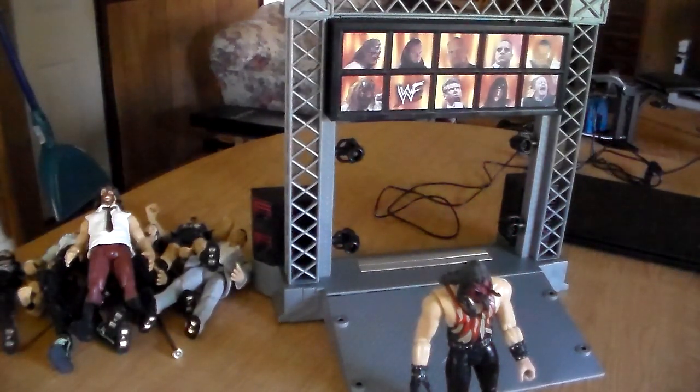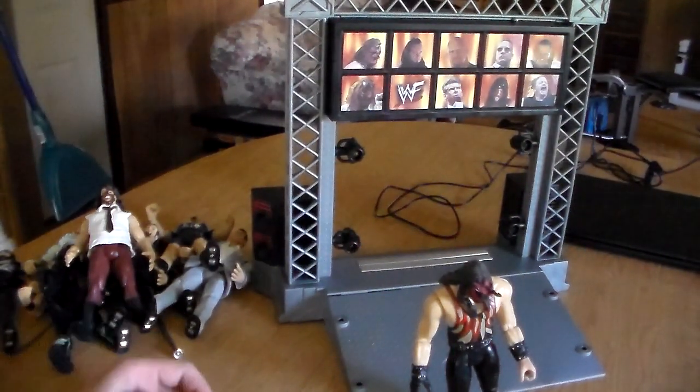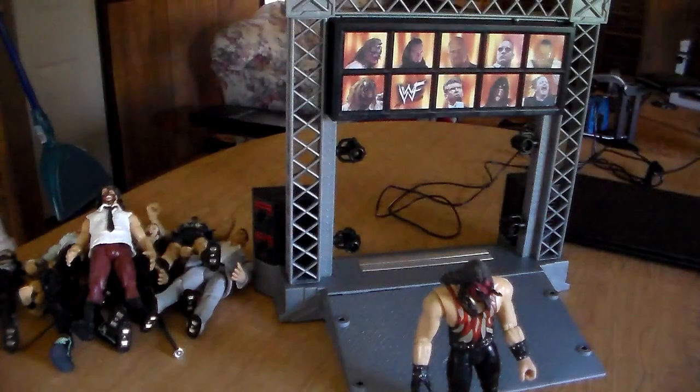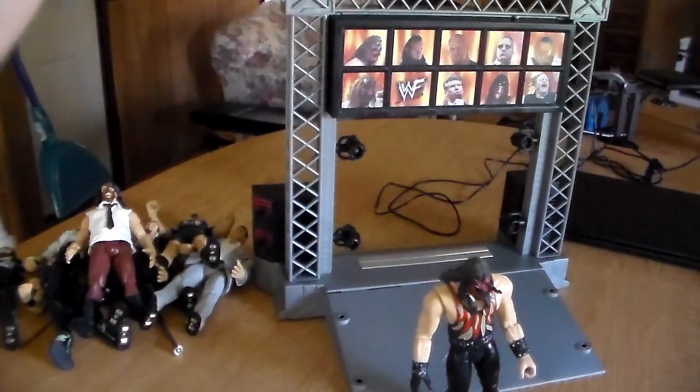Alright, that's the Titantron Live review guys! I hope you guys enjoyed it - that's every WWF superstar on the roster on the Titantron Live, and it actually works! Thank you to the people in the comment section who were either roasting me or actually helping me out - you guys are awesome. Every one of you guys is fantastic. If you want more reviews like this, please smash the like button, subscribe, and hit the notification bell. Don't forget to stay awesome - see you guys later!